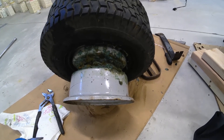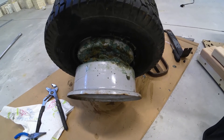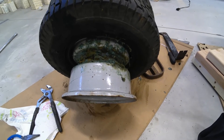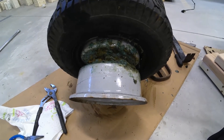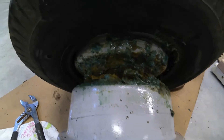Hey guys, I wanted to do a quick video on why tire shops and other people hate slime in tires. Slime is a quick and easy fix, but it's temporary. So when you get your tire replaced, you're going to have to pay more because most tire shops don't want to deal with this.